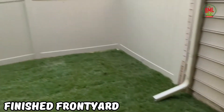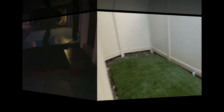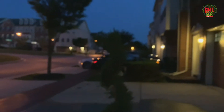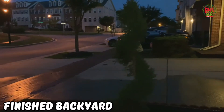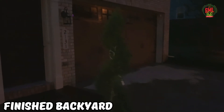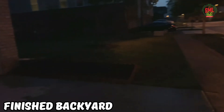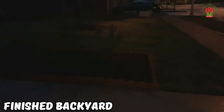And there it is — the wrapped-up side and hardscaping project complete. In front of the house, it's a bit dark as we're working into the late hours, but our bricks are installed. We've got a nice brick border, our spiral plant right here, and our three miniature crepe myrtles right here.